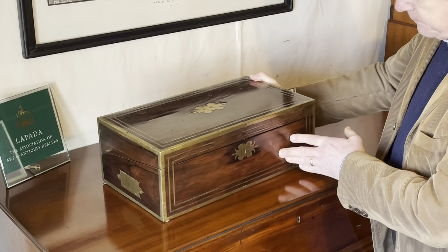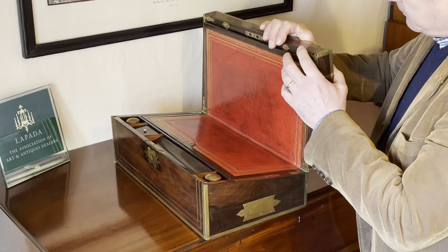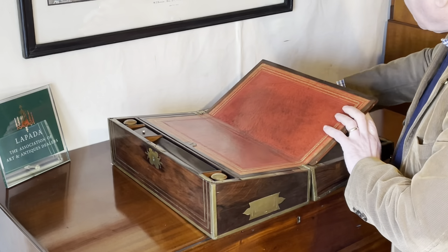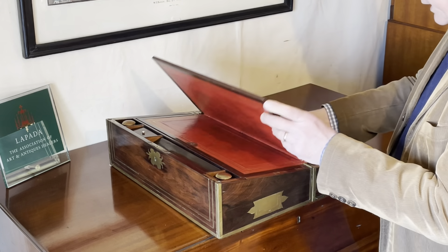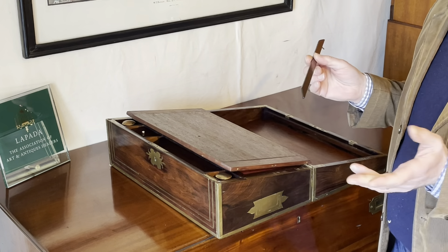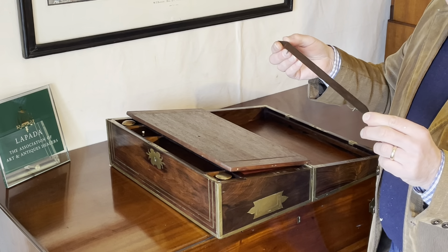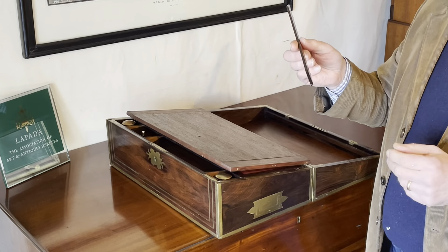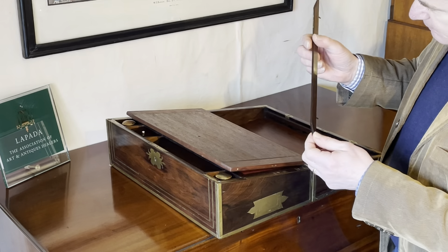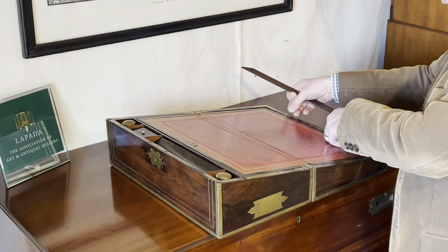So let's open it up and have a look. Typically the boards always slide down, but that's quite good because underneath this board, like a lot of writing slopes, you will find holes for a removable lectern bar. More often than not with writing slopes this bar is missing or has been replaced. This one looks to be original — quite a nice shape, also rosewood, and it's got two steel pins. We shall show you where that goes in a minute.